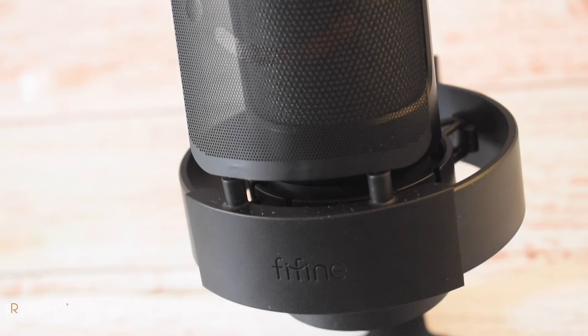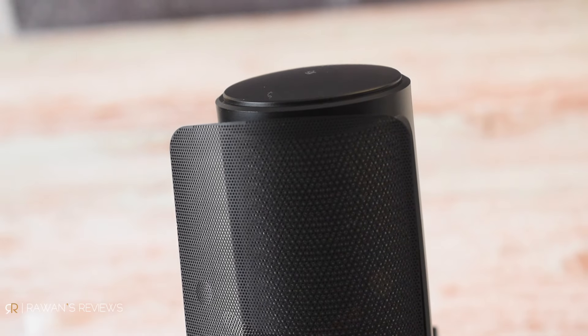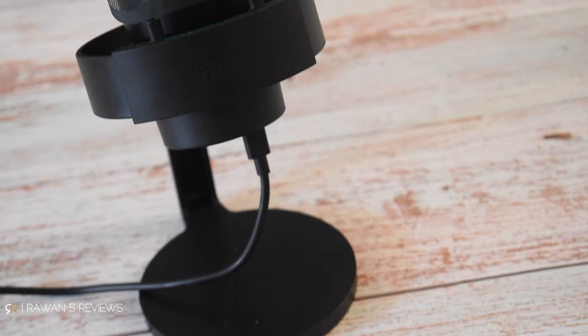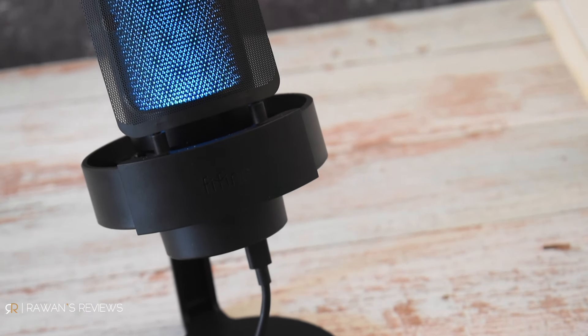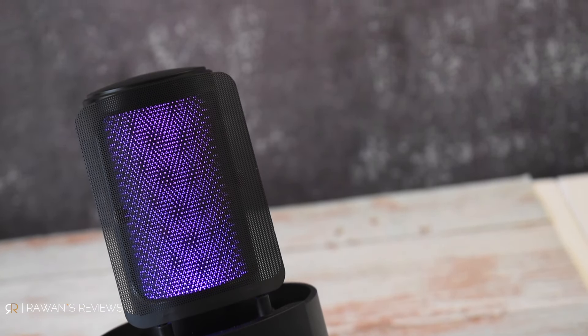This is a bit different than my usual setup, because I was contacted by Fifine asking if I'd like to review their latest USB microphone, the A8 gaming microphone, which you are listening to right now. As I've tested and reviewed quite a few microphones before, and of course use mics in all of my videos, I was curious to see what that gaming mic was like, so I accepted and they sent me one.